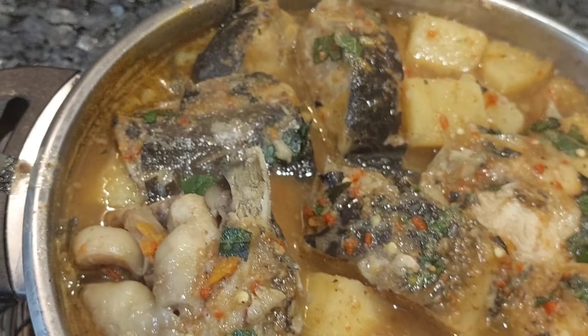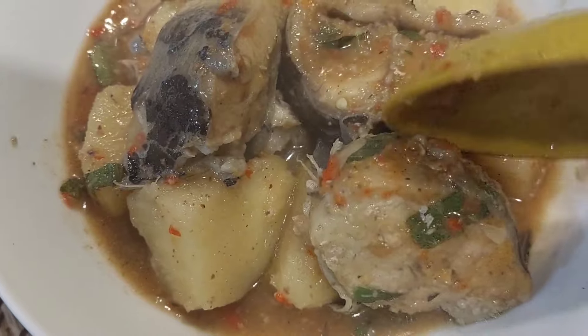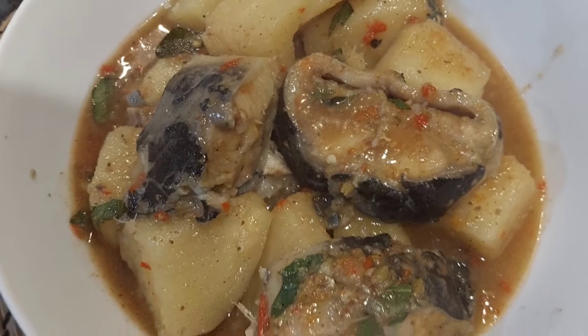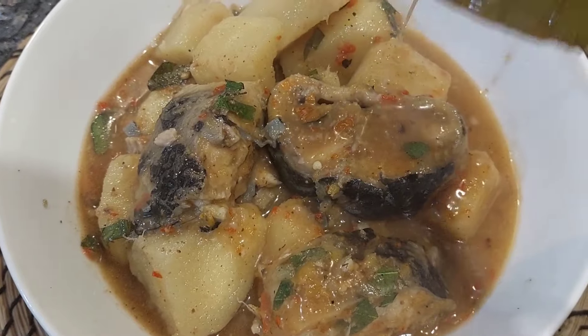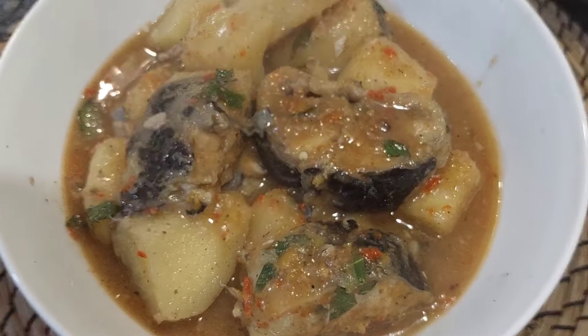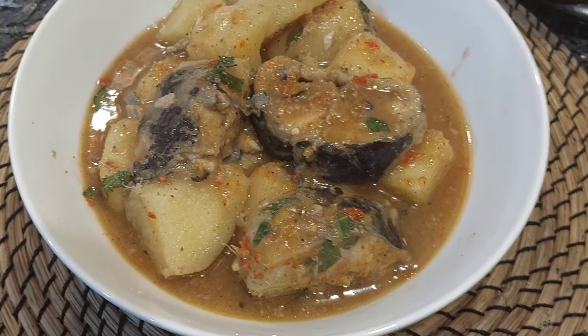Let me dish it out so you can see the final result — this is it. If you were doubting catfish like I was, please go for it. Just make sure you wash it very well and you will enjoy it. Thanks for watching, guys. Don't forget to like, share, and subscribe. Bye!